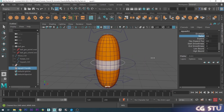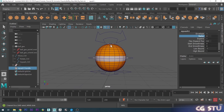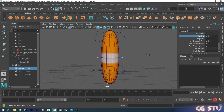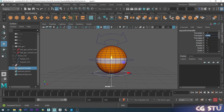The squash is happening from the center of the ball, but it's easier to animate if we have one side it squashes from — top, bottom, or side. For now we'll choose the bottom. I'm going to go into translate mode and move this deformer all the way down to the ground by typing 0 on the Y-axis, so now it's definitely at the bottom of the ground.